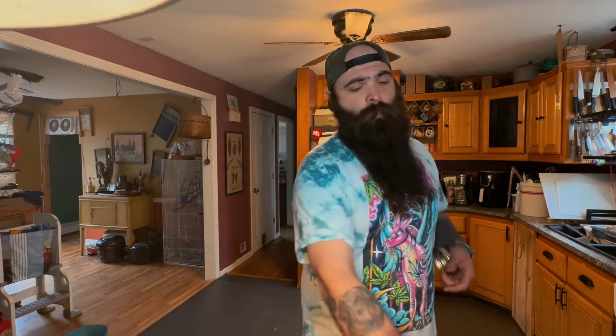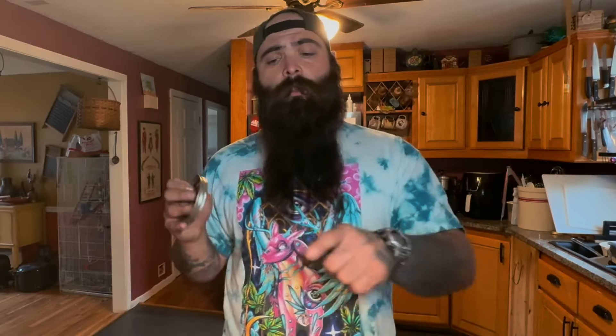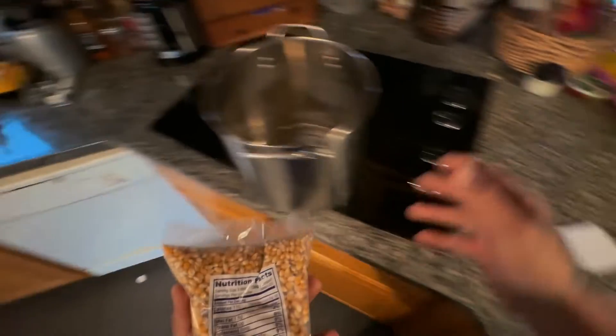Here's what you're going to need: we've got some jars. Honestly, I don't always use these quart jars — I personally like to use the half-gallon size. One of these bags gives me one half-gallon jar and then about one quart jar. You're going to need the quart jars, your lids, your rings, and your popcorn. Let's get this going.